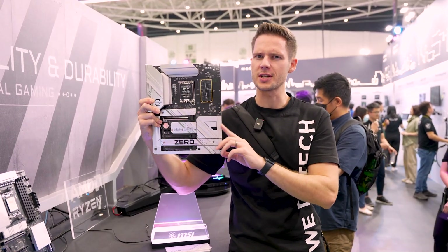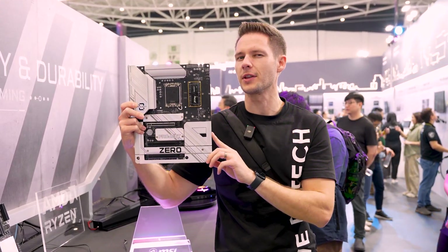This might be the most interesting thing I've seen here at Computex 2024. Let's talk in the studio about the future of your RAM. Motherboard videos are always boring — however, this one isn't gonna be.